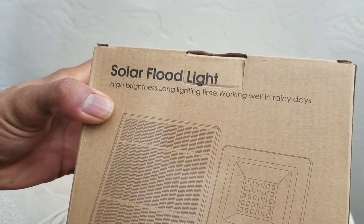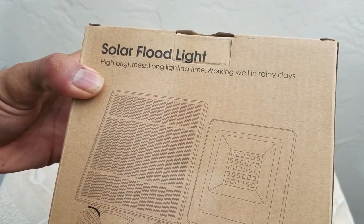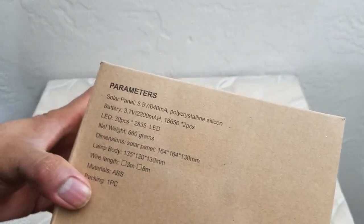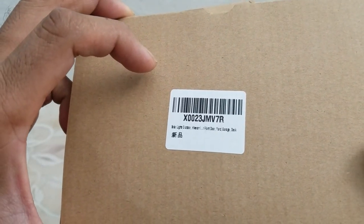It's a solar floodlight, high brightness, works every time — works well even on rainy days, so it is waterproof, which is definitely good. These are the product dimensions and this is the product UPC code.